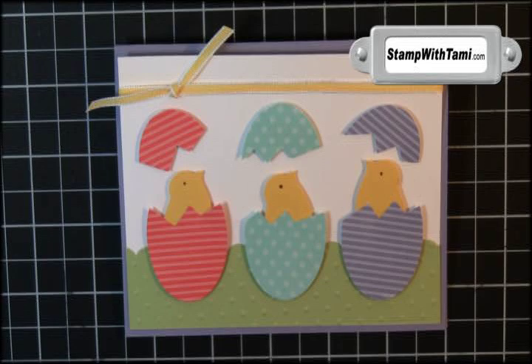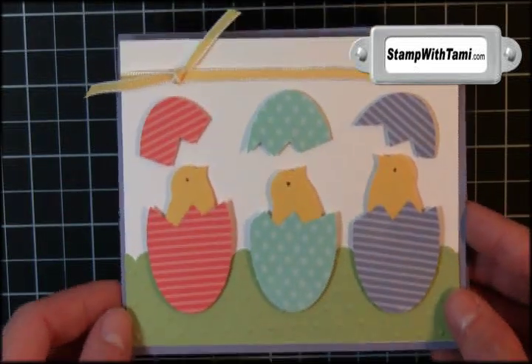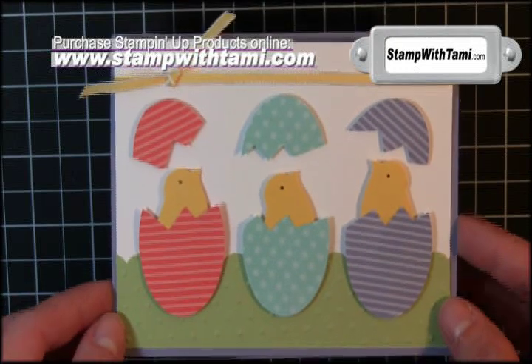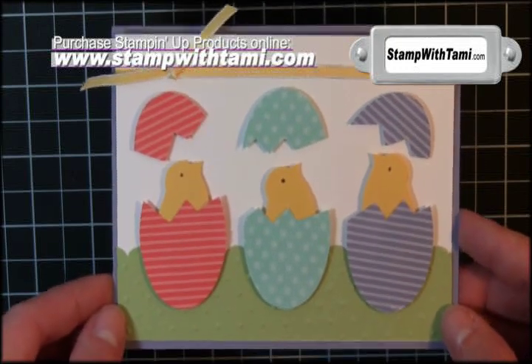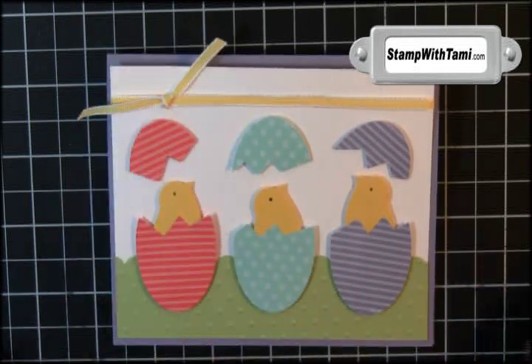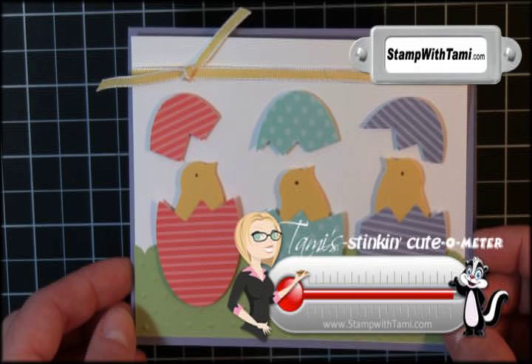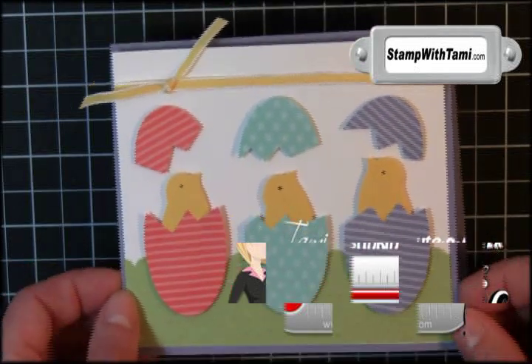Hey there stampers, thanks for joining me today! Aren't these the cutest little peeps coming out of eggs? Easter and spring are coming and this is just such a super cute card. We made our little peeps with the bird punch and an oval punch — really simple, easy, and so cute. Let's get started!